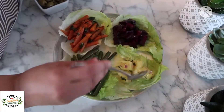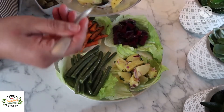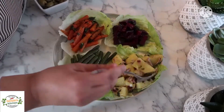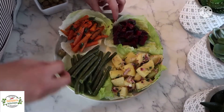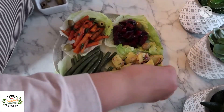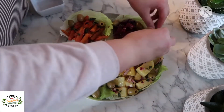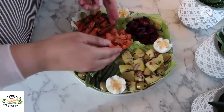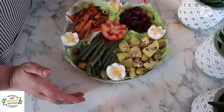I'll put the potatoes in as well. These salads can be kept in the fridge and consumed up to two to three days. Now I'll add a little bit of olives. If you have radishes or cheese in cubes you can also use some charcuterie.